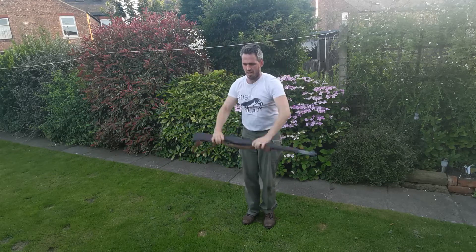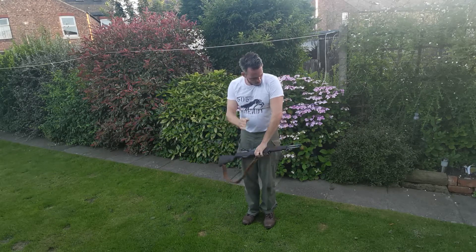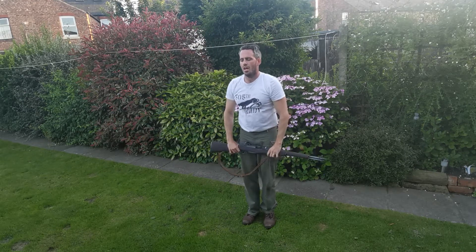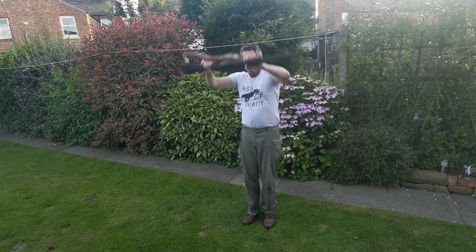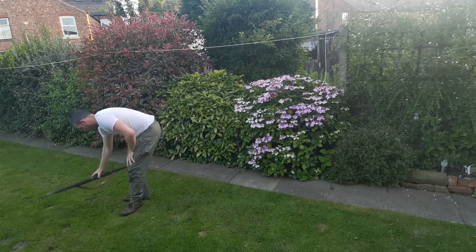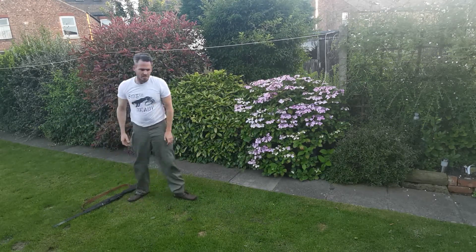Come on, 10 seconds. 3, 2, 1. Okay, well done. So we missed out legs — never miss leg day.